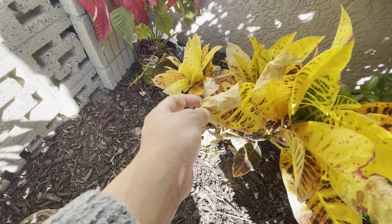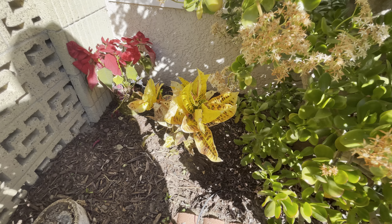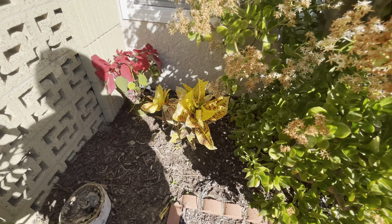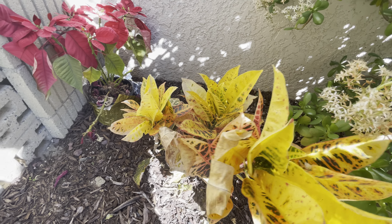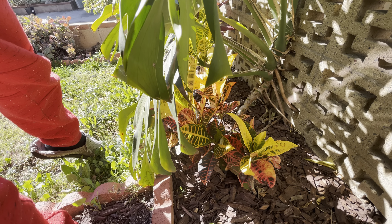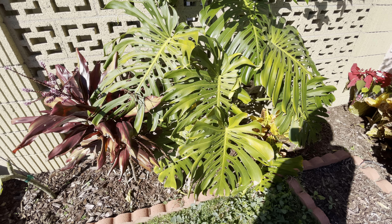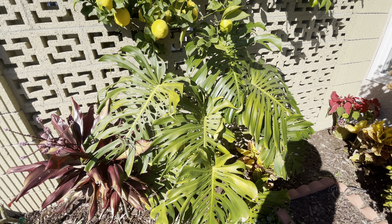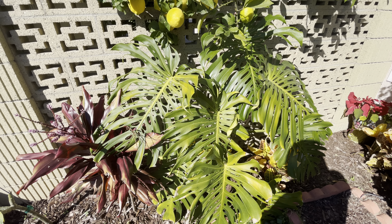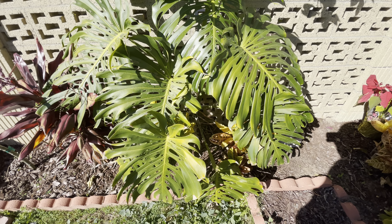This one is exposed to direct sun but it's still performing really good — this plant provides good shade too. Crotons outdoors: I live in Southern California, in Torrance, California. You know how hot it is here — it's February 9th and it's already in the high 80s, sometimes 90s. But they do well here next to my Monstera deliciosa.